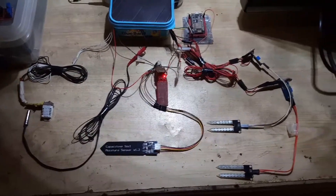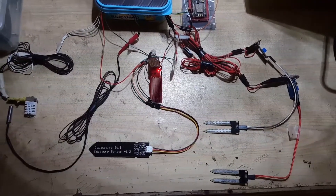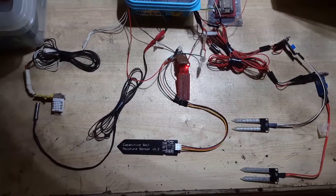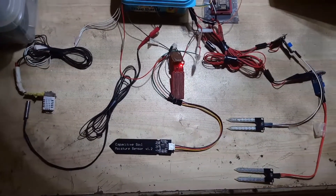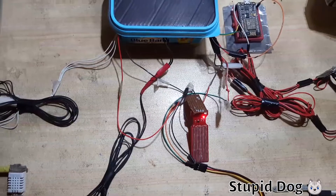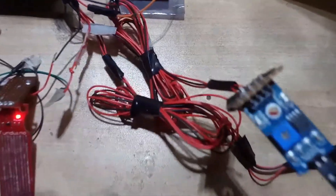Everything else is almost the same. I have added a transistor to turn the water sensors on only when they are needed — for example, at watering time. These sensors will also turn on after a minute or two if the water reservoir is empty, so you can check if someone has refilled it. The water level sensor and the capacitive sensor are connected directly to 5V, while the other two sensors are connected to the transistor.